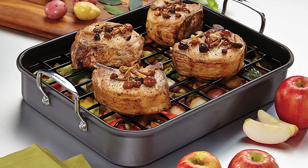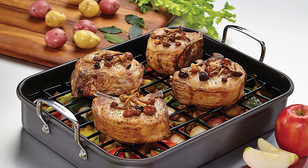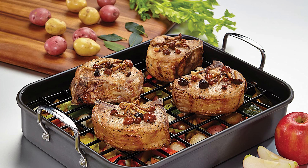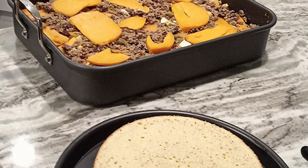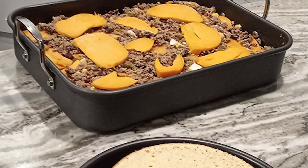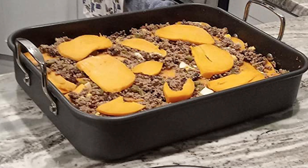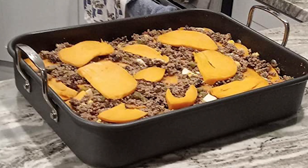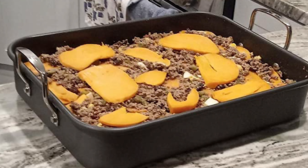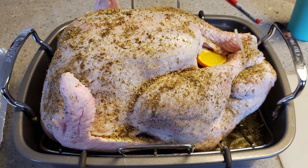The roasting pan is oven safe to 500 degrees Fahrenheit. This roaster comes with a removable flat rack, perfect for keeping meats and roasts separate from fats and juices. The rack can be flipped over for different roasting heights. Remove the roasting rack and use the pan for roasting vegetables or making deep dish lasagna.